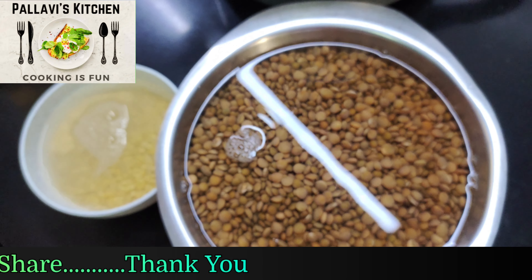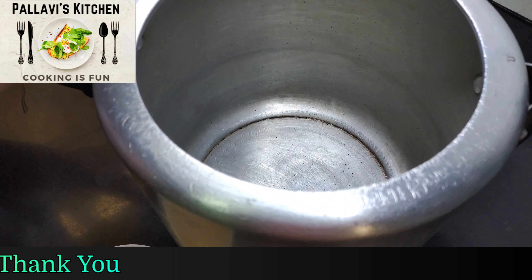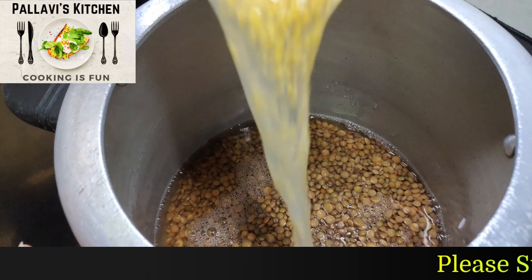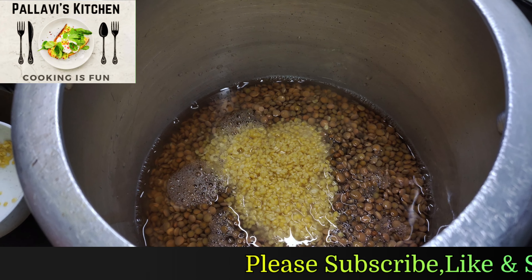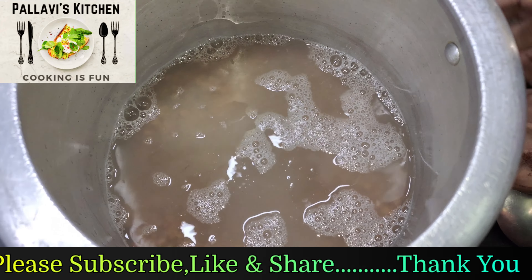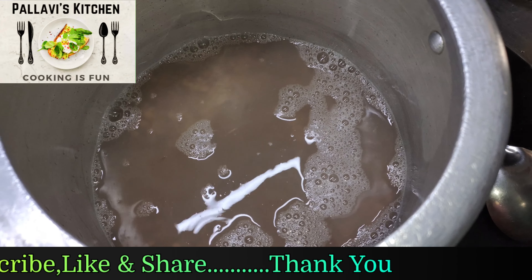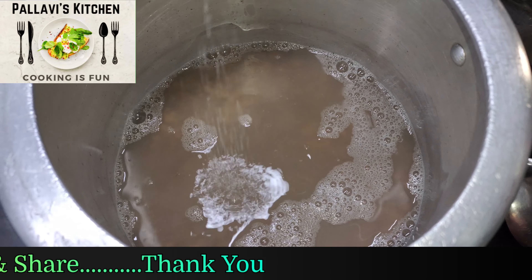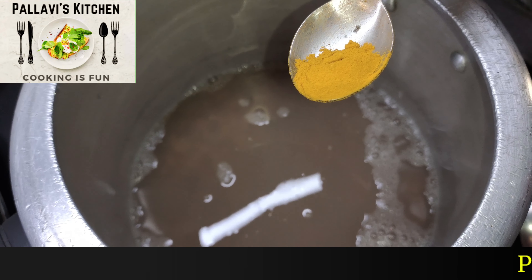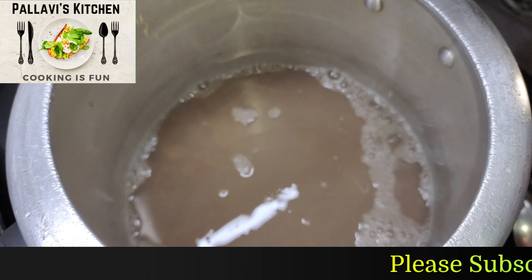Now we will boil it. We will add the daal in a pressure cooker, add water, add salt, and one fourth teaspoon of healthy powder. Mix it.